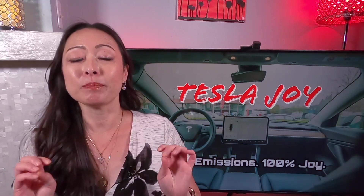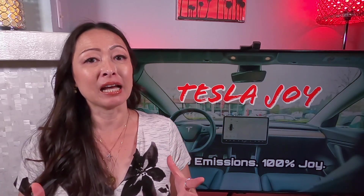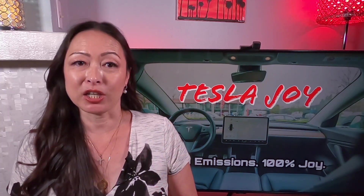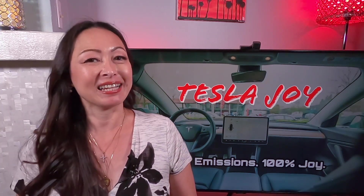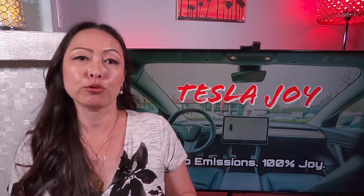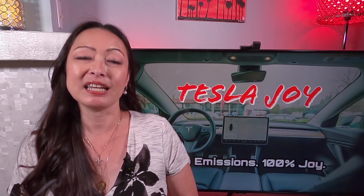The only difference between how a 12 volt battery operates in a Tesla and a gas car is that Tesla does not use an alternator like a gas car does. The 12 volt battery in your Tesla is powered off of the main high voltage battery through a DC to DC converter.